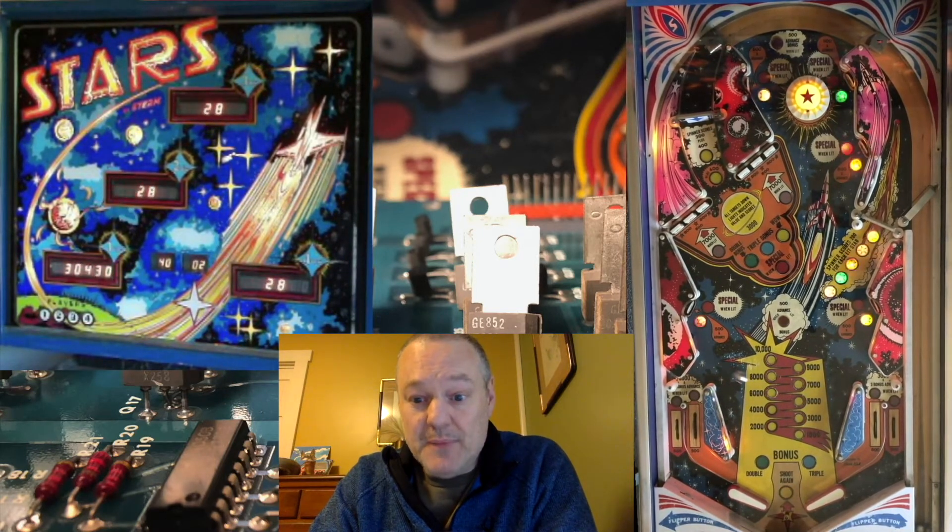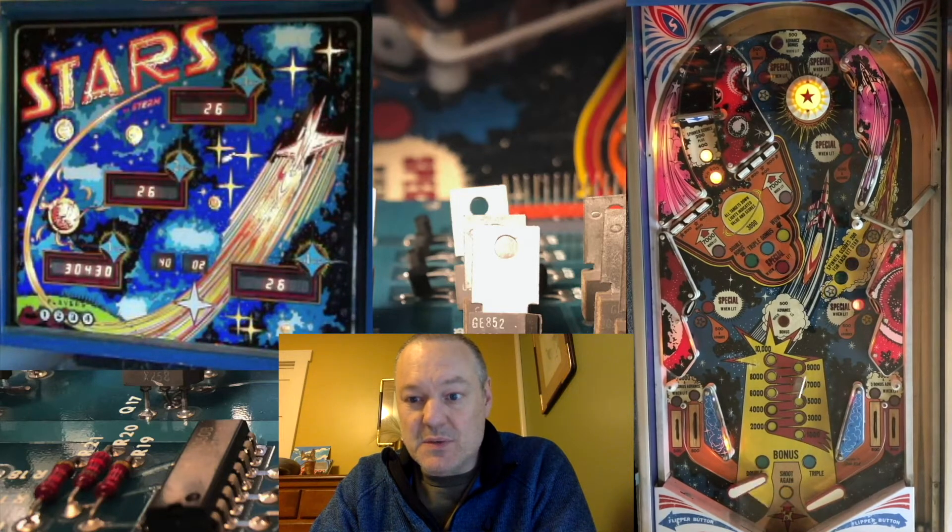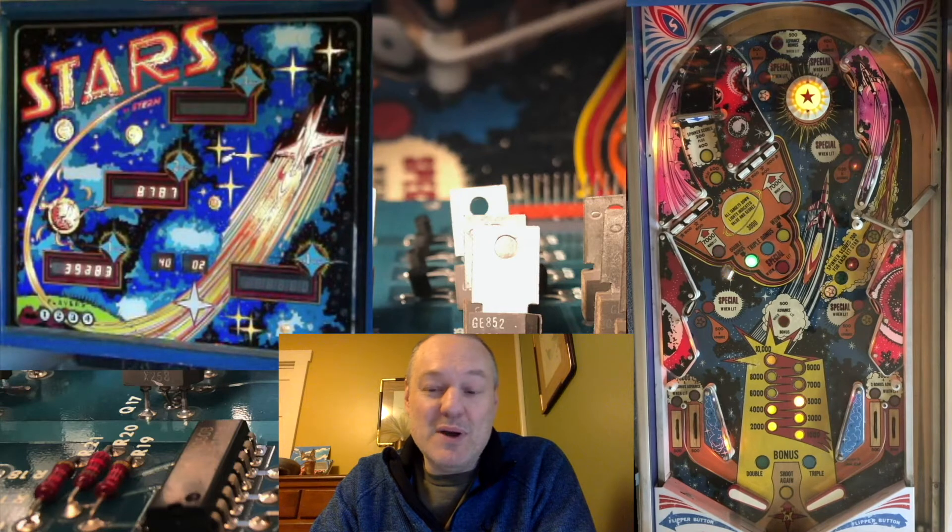I get another award shot — you get an award shot at the beginning of each ball. I haven't hit any STARS yet, so the award is still showing. I got the white star again, which is a bonus multiplier, so I didn't get anything new.